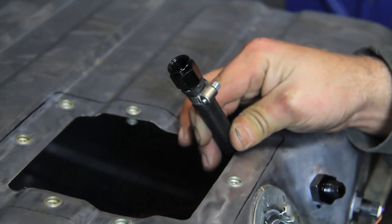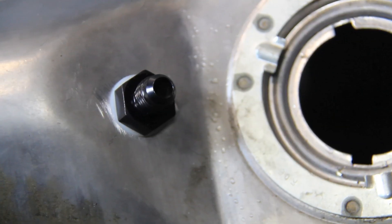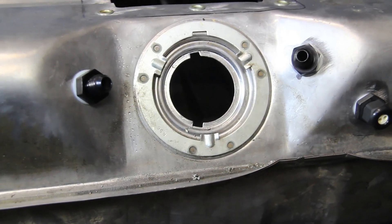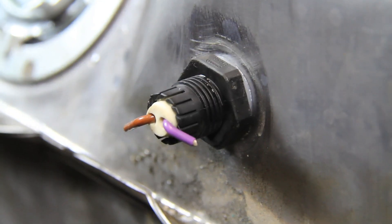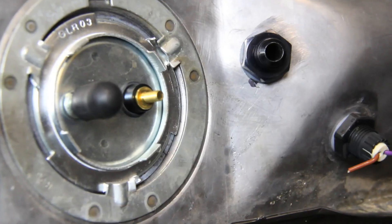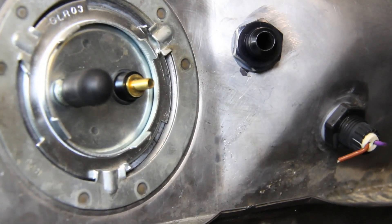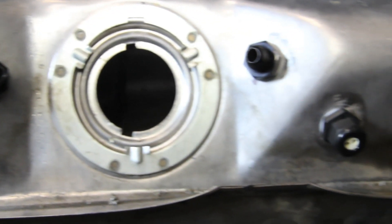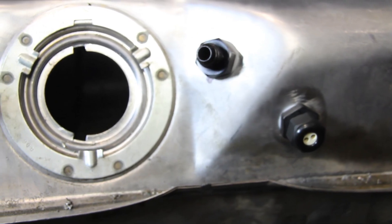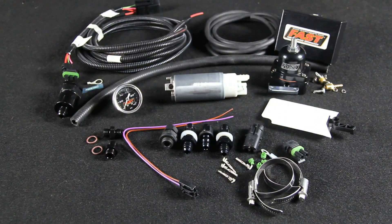We connected the fuel hose from the pump to a fuel fitting that we mounted on the face of the tank, and attached a second fitting on the tank for the fuel return line. Next on the list was connecting the electrical plug to the pump and then running the wires through the included adapter, which gets mounted to the fuel tank. The adapter is insulated and seals the wire so fuel won't escape. The only other connection needed is a fuel return line to the tank, unless your EFI is set up for a returnless system. All these parts are included in the retrofit kit.